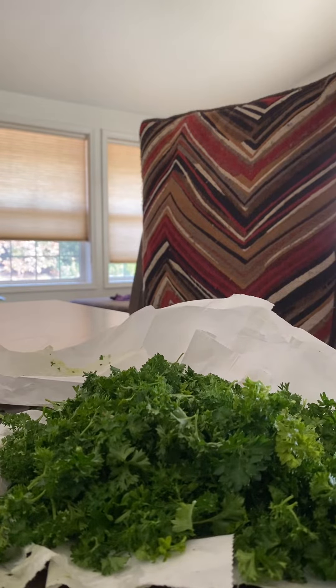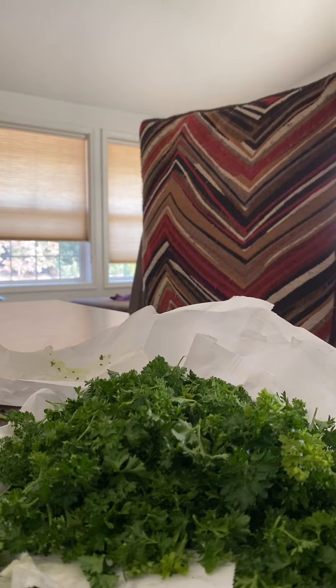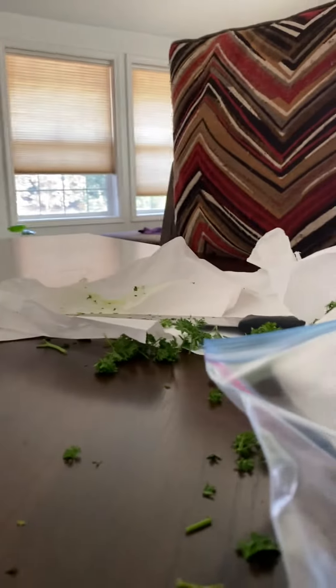All right everybody, this is all the parsley that I've already chopped up and it's been sitting maybe 10-15 minutes drying out. This is the parsley I already did from earlier — as you can see it's drier, finer, going like a shaky leafy texture. Now that it's dried out a little bit, I'm going to place it inside the plastic bag with the rest of the parsley and just get it in the bag.